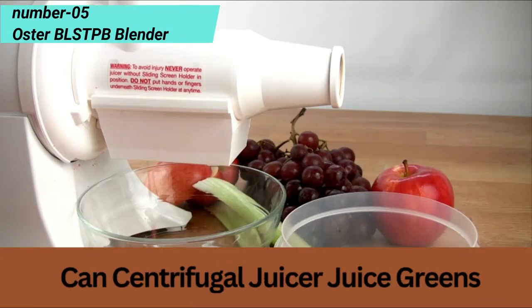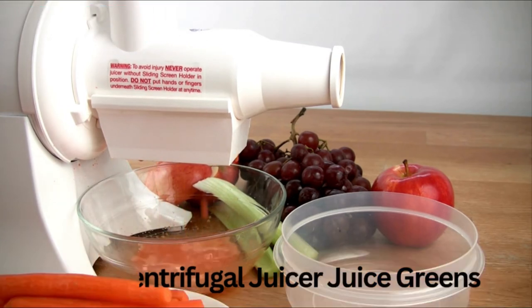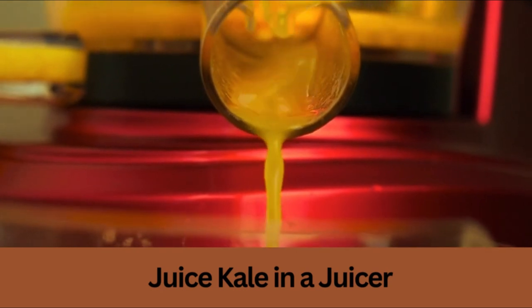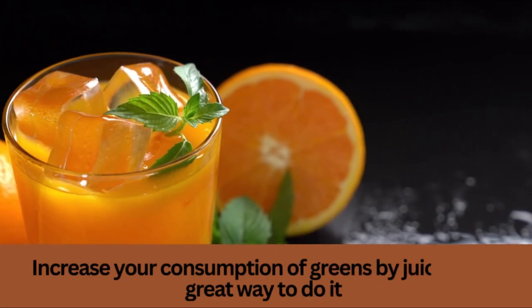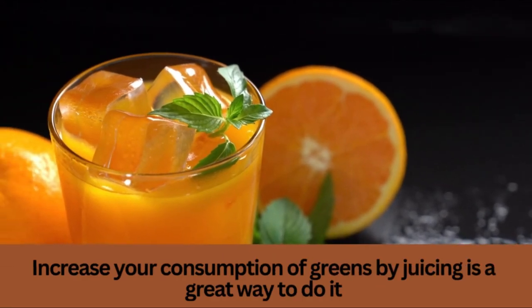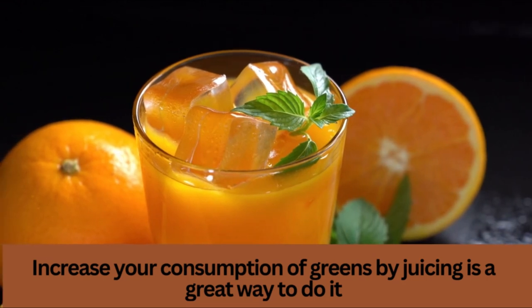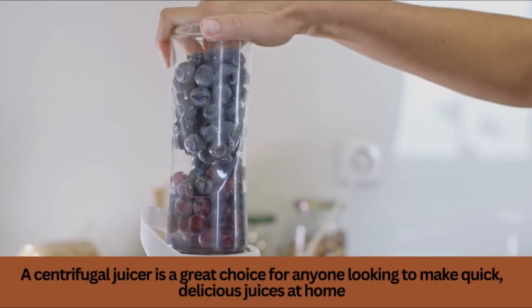A centrifugal juicer is a great appliance for juicing greens. It's simple to use and clean, and it gets the job done quickly and effectively when it comes to getting juice out of greens. Use a centrifugal juicer to get the most juice out of hard fruits like carrots, apples, and pears. Wheatgrass and other high-fiber leafy greens, such as kale, do not do well in their presence. The majority of centrifugal juicers are lightweight.